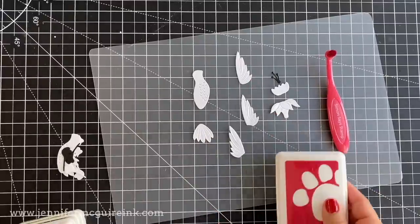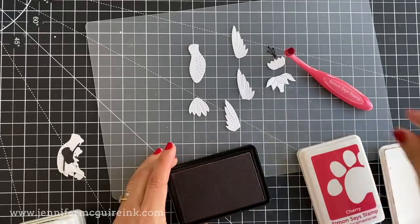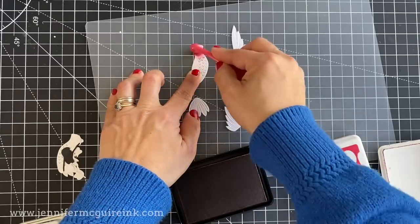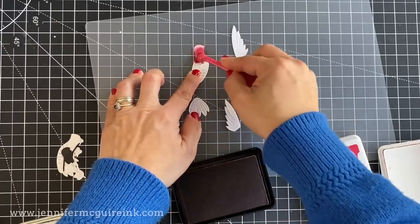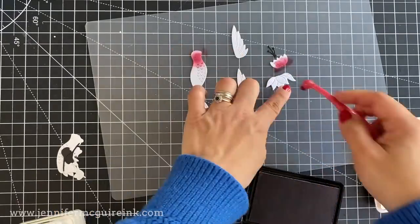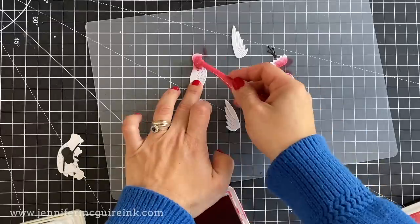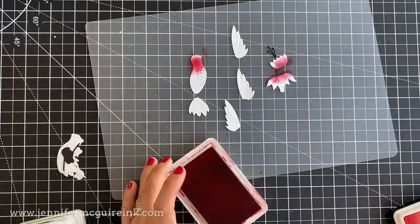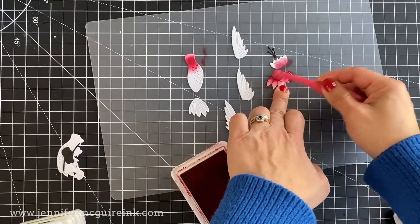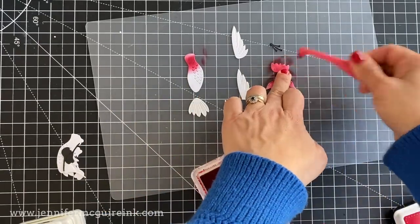I'm going to add color to one hummingbird and a few flowers. I'm going to be using these inks by Simon Says Stamp and different blending brushes. The smaller the area I want to color, the smaller the brush; the larger the area, the larger the brush. You also need to try to leave white spaces in the die cuts or lighter areas, and try not to cover everything with a single color, so you can achieve that color degradation and interest.